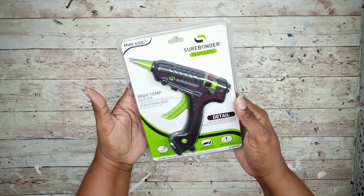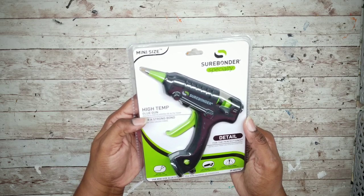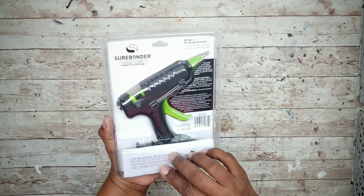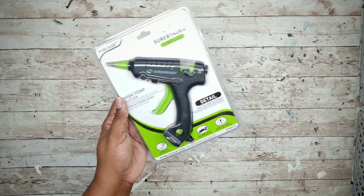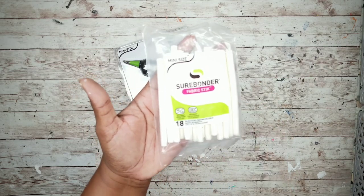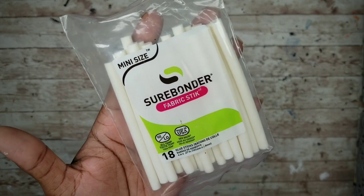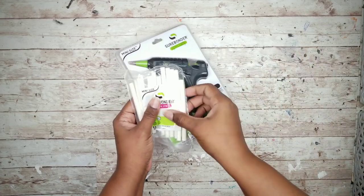Surebonder sent me this mini size glue gun to try out, which is perfect for precise and detailed applications. I'll be making narrow lines like stitching edges so this tool is perfect for this project. It is high temperature and heats up super quick. They also sent me these fabric stitch sticks, which are hot glue especially formulated for fabric bonding. I'm curious to try these out and will let you know how it turns out.